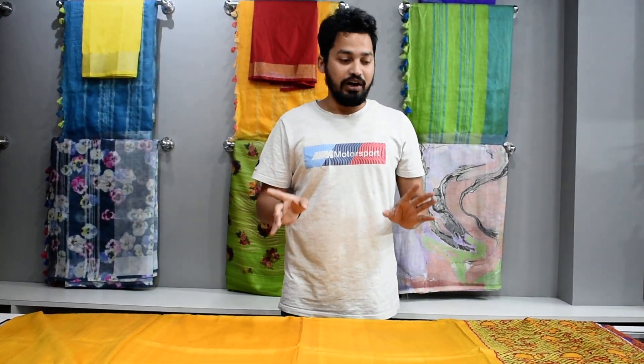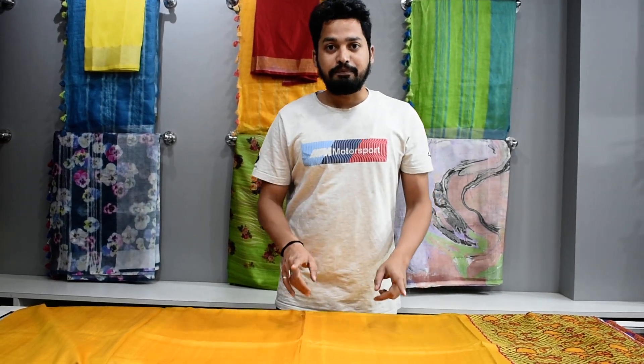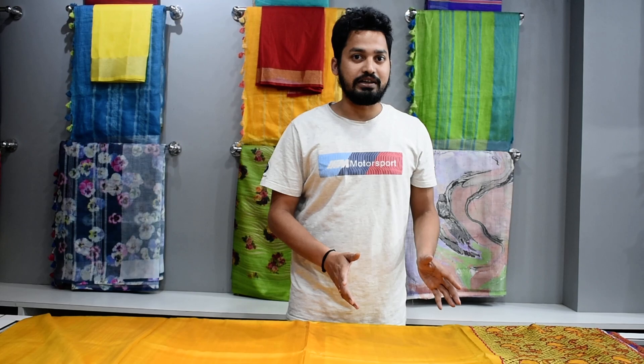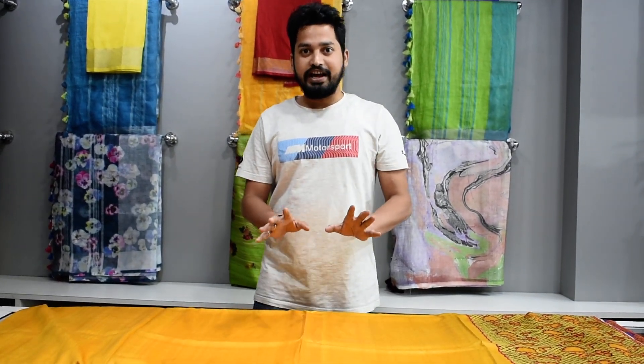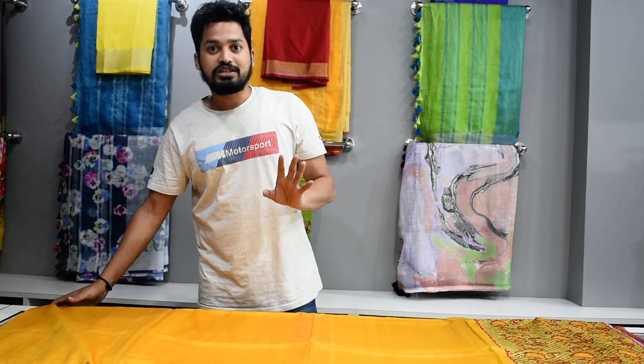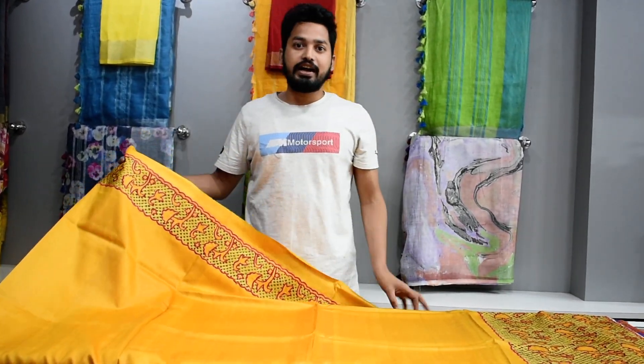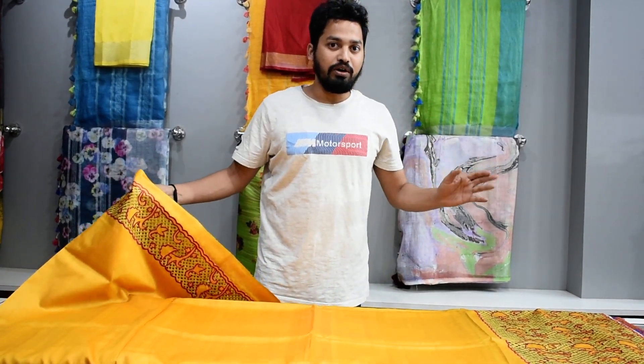I am going to tell you how to purchase it. Is there an outlet in our Bhagalpur? You can come to the outlet or place an online order. I will tell you the price — the wholesale price and the manufacturing price. If the quantity is higher, the price will have a little discount.